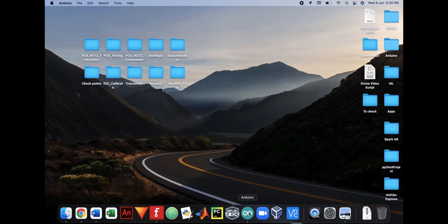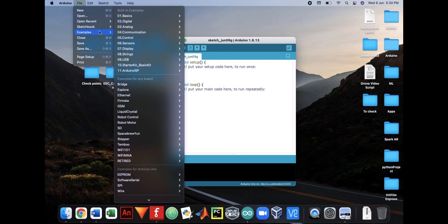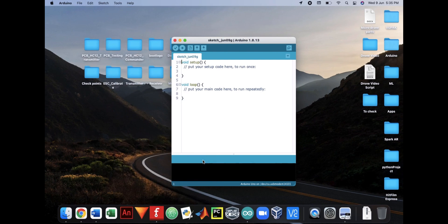Now upload the EEPROM clear code to your drone's Arduino board. You can find the code under File, Examples, EEPROM, EEPROM Clear.